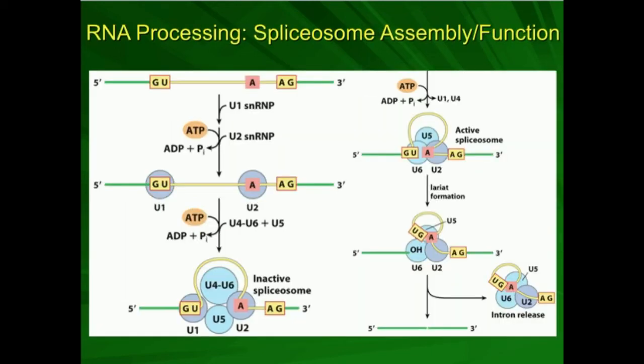Another round of ATP hydrolysis releases U1 and U4, bringing the adenosine even closer to the exon-intron interface. This causes the adenosine 2' OH to react, and we get lariat formation — the same lariat we saw with group 2 introns. After that, the exons are glued together: the free 3' hydroxyl group of the upstream exon attacks the downstream exon, releasing the lariat intron.